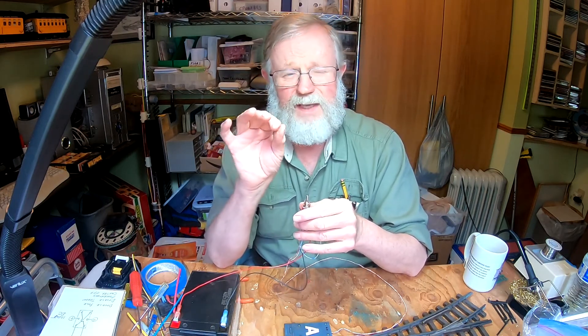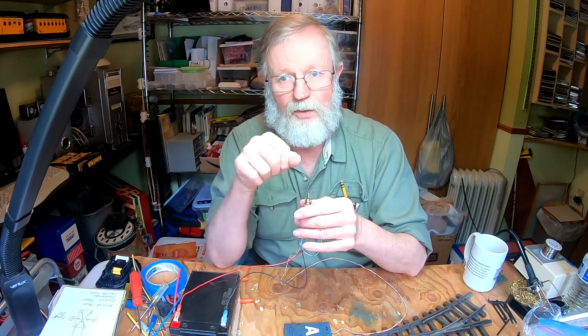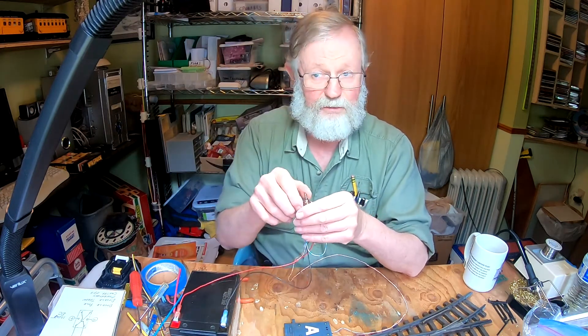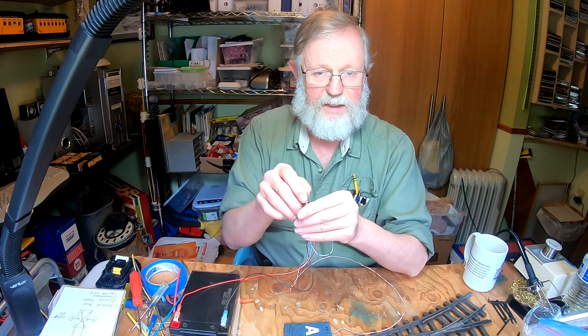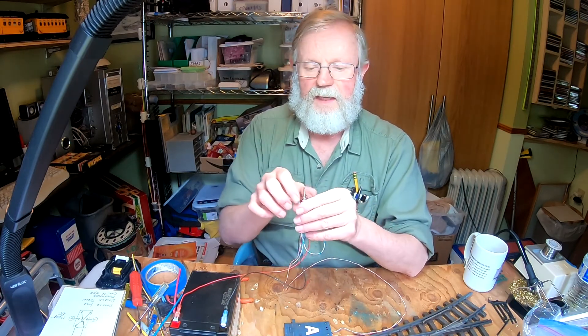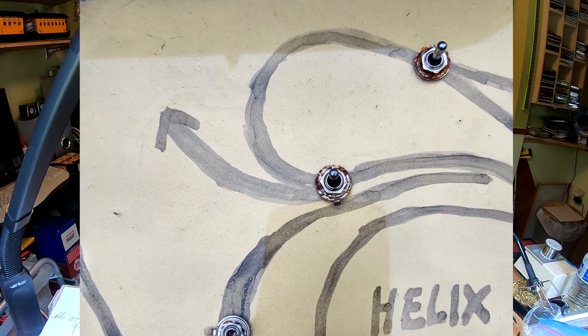Revolution made some slow-mo switches where when you throw it, it brings it all the way over and then stops. So don't hold it over there — just throw it. Throw it back. And I actually have some of mine set up on circuit boards; I'll try to put a picture of that in too. That will tell you which way you're going to go.